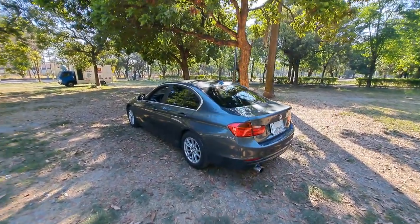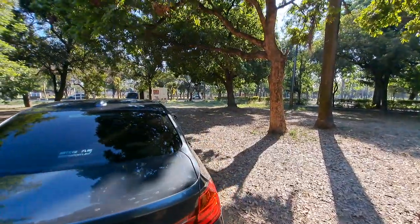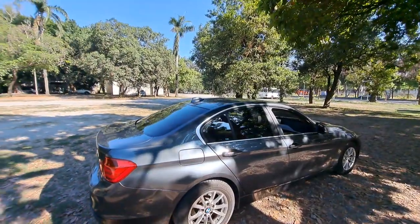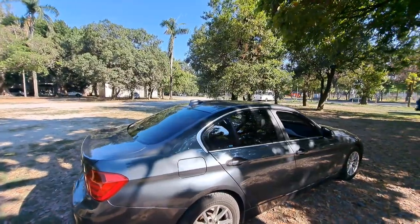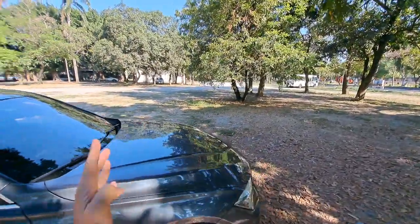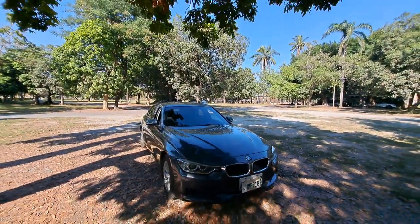There is another difference from the F30 to the E90: we got different trim levels for the 3 Series. Before the F30, you just got the normal BMW 3 Series and maybe an M Package or M Sport. But since the F30, we got different levels: a basic version — just like what we see now — plus Luxury, Modern, Sport, and even M Sport. We got different segments.